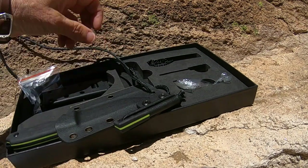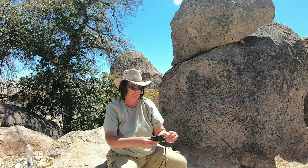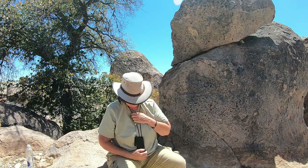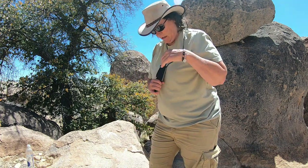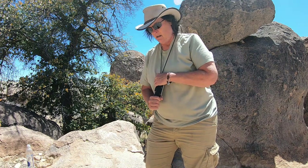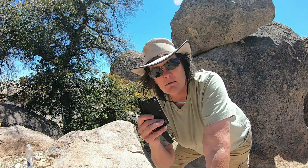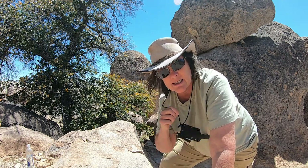Let's put it on and see what we think. I think I might want it up a little higher because it's kind of low right here. I'll wear it for a little while and see how that feels, and I might need to do some adjustments on the length of the cord — but you can do that really easily.